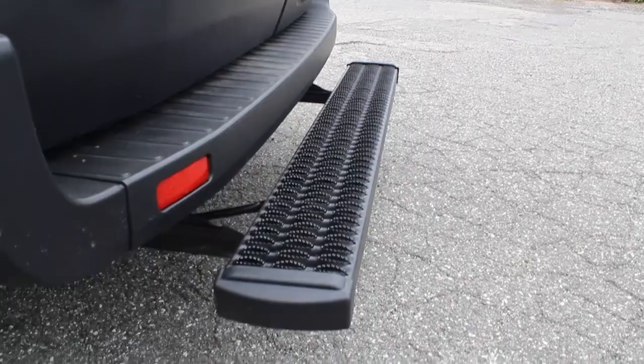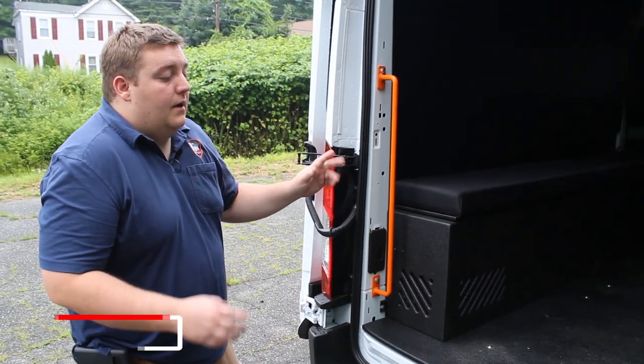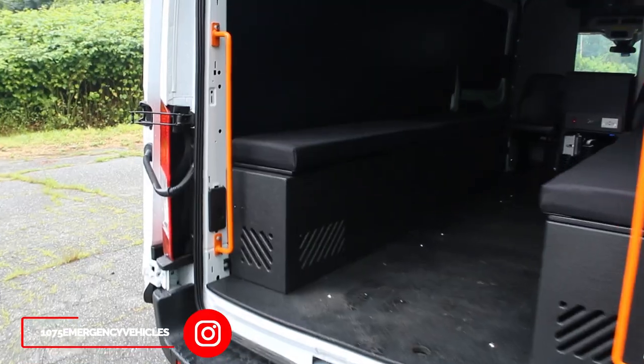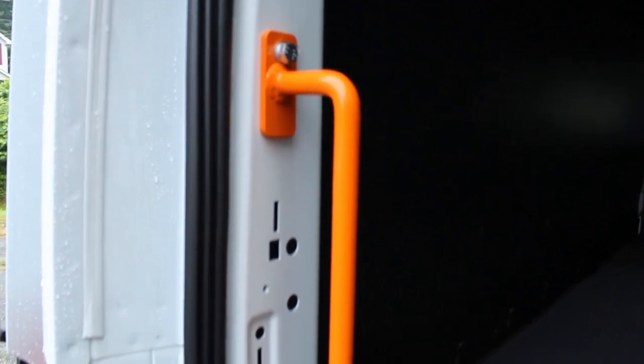We've installed the Luverne grip step running board in the back here to help assist the officers getting into the vehicle. This is going to be their main point of entry, and we've also installed additional hand rails to the side to assist with egress and ingress into the vehicle.